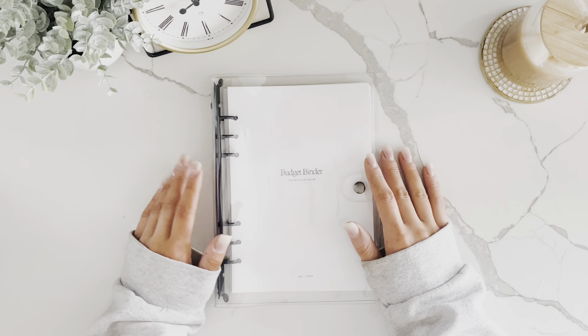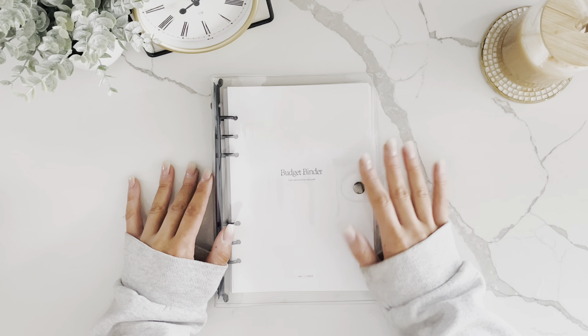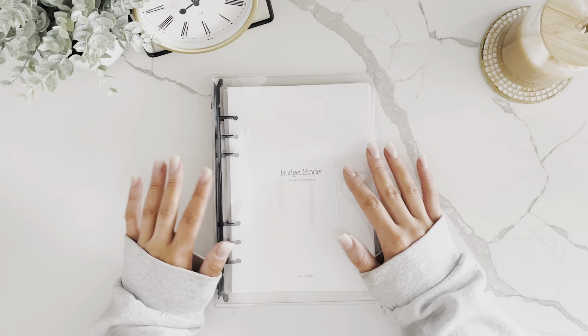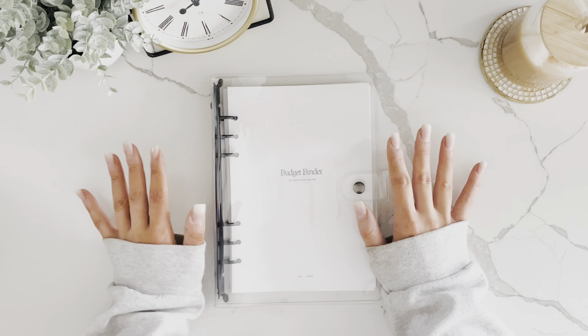If you're new to budgeting, I recommend going through your bank account and writing down how much your bills are, how much you normally spend on variable expenses like groceries and gas, and where else you're spending your money.